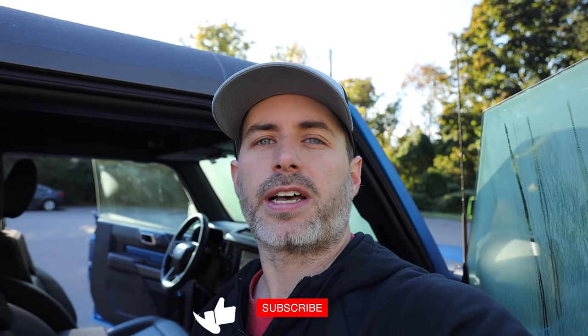Hey guys, how's it going? Corderman here. In today's video, we're going to be checking out the Bronco, which as you can see from behind me, I have it. I ended up picking it up last night, so let's dive right in and look over some of these features and how I spec'd this out.